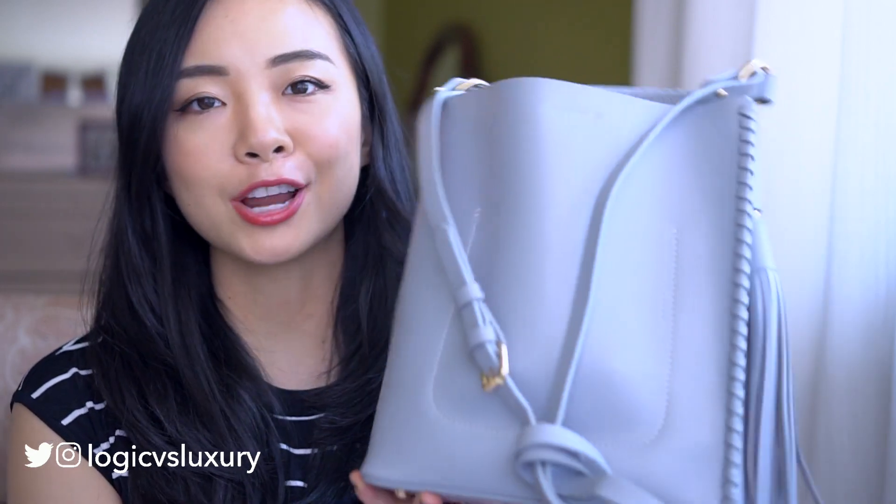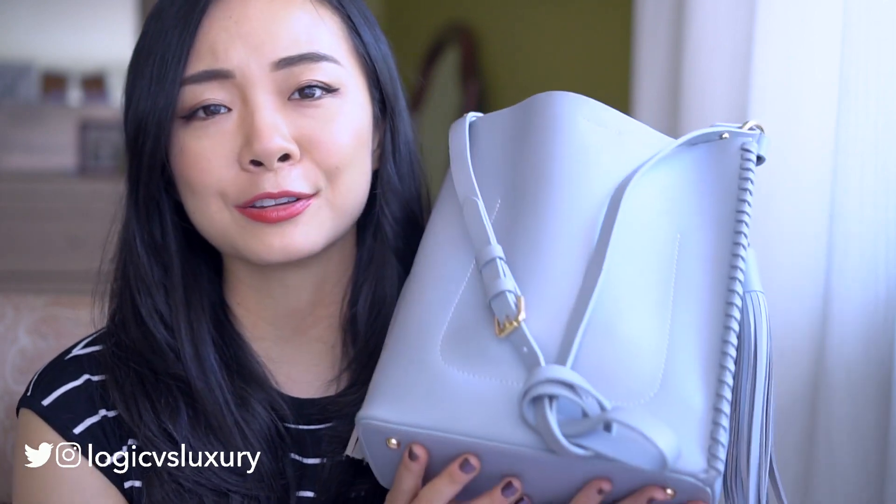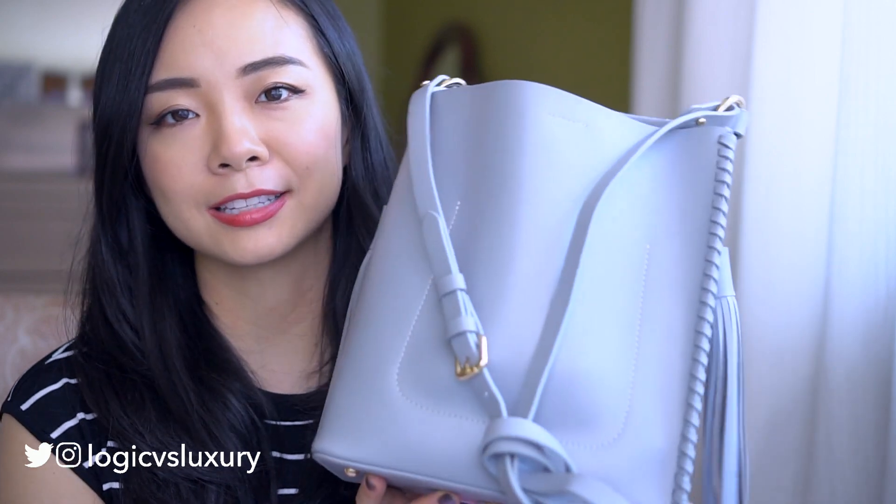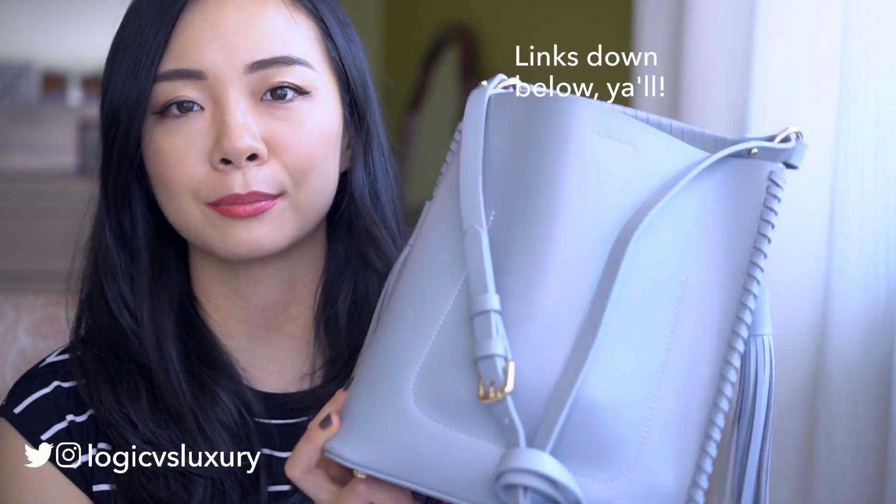This bag is just a kind of generic tote bag that I picked up in Hong Kong last year in a boutique in Central. Unfortunately I can't tell you anything specifically about this bag because it is unmarked and unbranded, but I did find very similar styles and I've linked them down in the description box below at different price points.